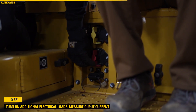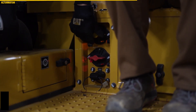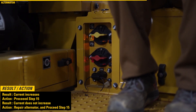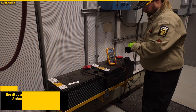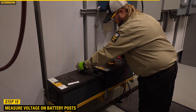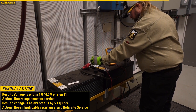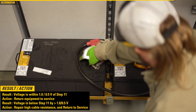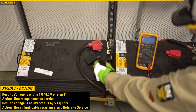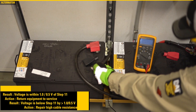Step 14. Turn on additional electric load and measure the output current. If the current increases, then proceed to step 15. If current does not increase, repair the alternator and proceed to step 15. Step 15. Measure the battery voltage directly on the battery posts. If voltage is within 1.0 volts or 0.5 volts of step 11, then return the equipment to service. If the voltage is below step 11 by greater than 1.0 or 0.5 volts, then repair the high cable resistance and return to service.